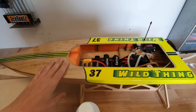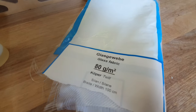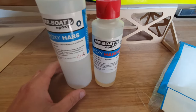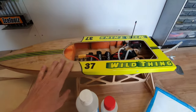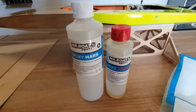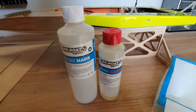I reinforce my entire boat with glass weave. This is 80 grams per square meter glass weave, laminated onto the hull with epoxy. The weave is about €15 to cover the whole boat, and the epoxy is about €30, but you only need half the package, so I'll count it as €15.